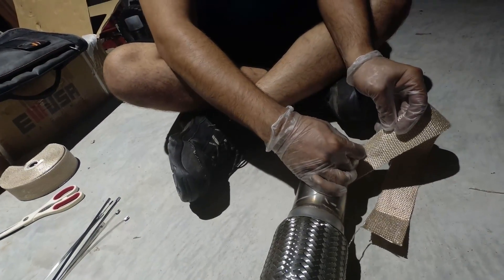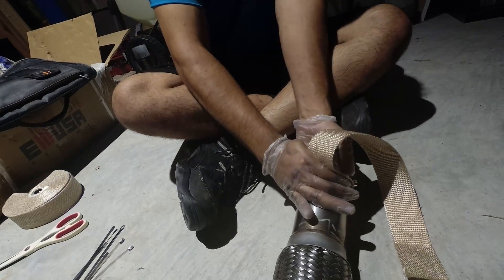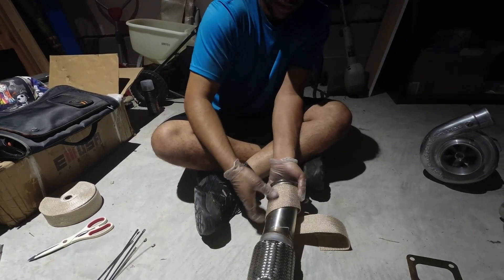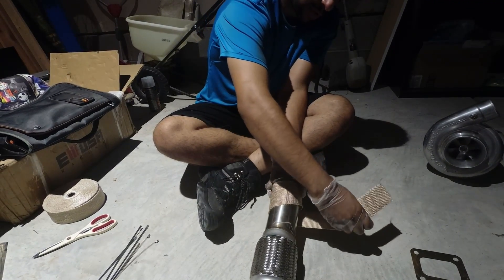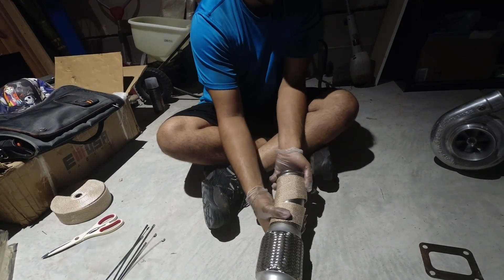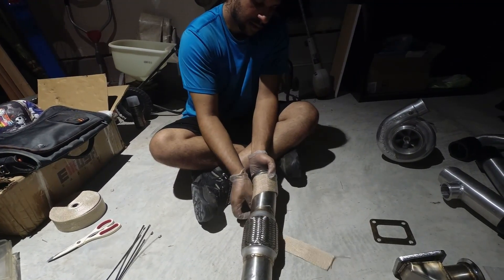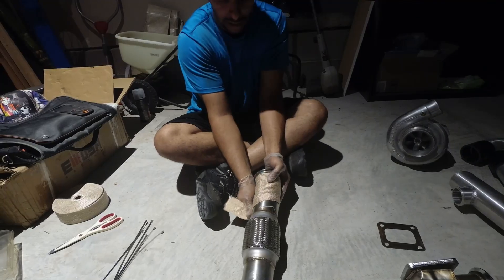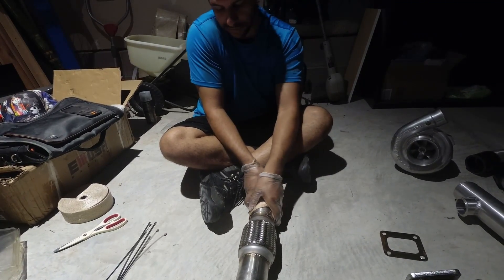From there, go down and keep pulling as you're wrapping. You want to make about a 50% overlap — just like the thermal insulation gold tape we talked about before. It's going to be a bit of a pain while you're doing it because the tape is going to want to unravel, but something like this will be totally fine.